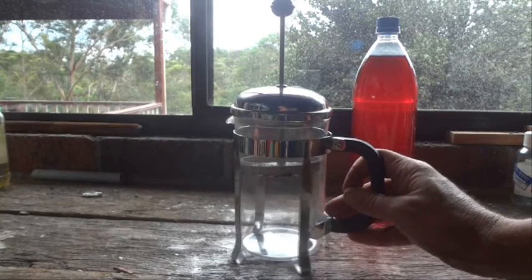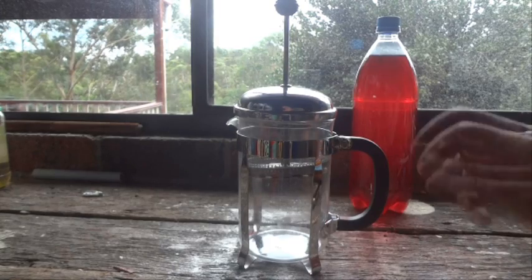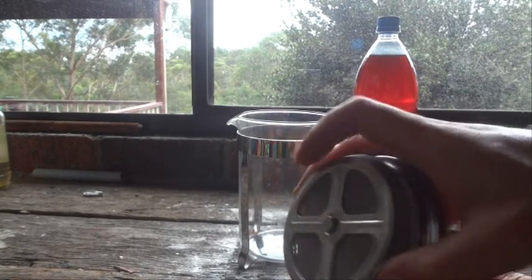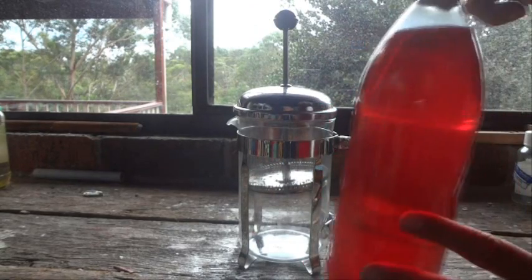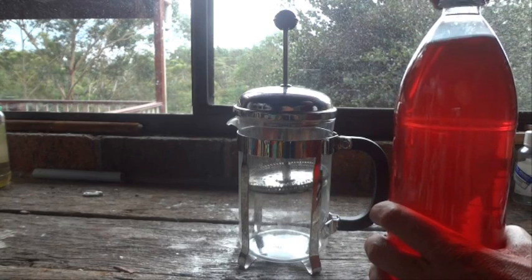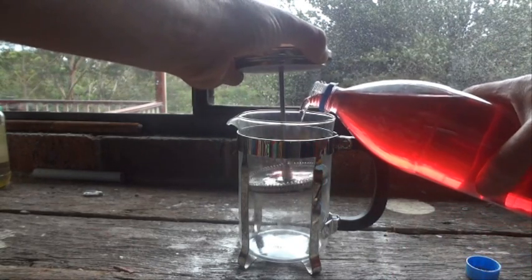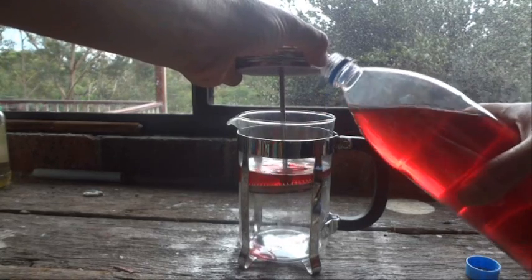Hi there, today I'm going to show you a great surface tension experiment. What we've got here is just a regular coffee plunger, and I've made sure that the filter there at the bottom is nice and dry. We've put that down about halfway — we've just got a bit of coloured water, it's water with a little bit of food colouring in it just so you can see what's happening. All we need to do is carefully pour that water into the coffee plunger.